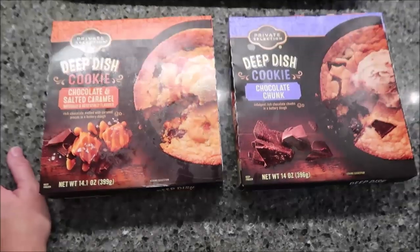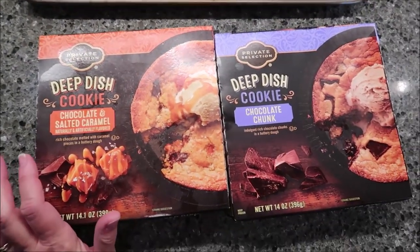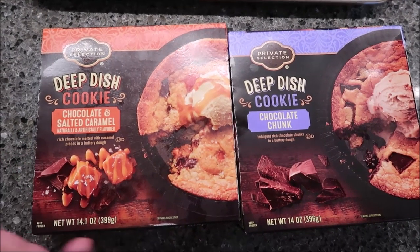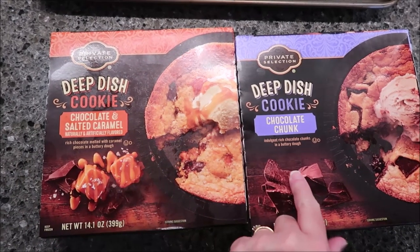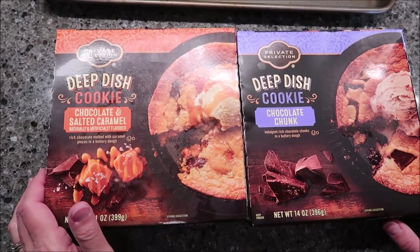Today, Kevin and I are going to be trying the Private Selection Deep Dish Cookies. These were available at Kroger for $4.99 each. Private Selection is a Kroger brand. They had the Chocolate and Salted Caramel and the Chocolate Chunk varieties. They may make other varieties, but our Kroger only had these two.